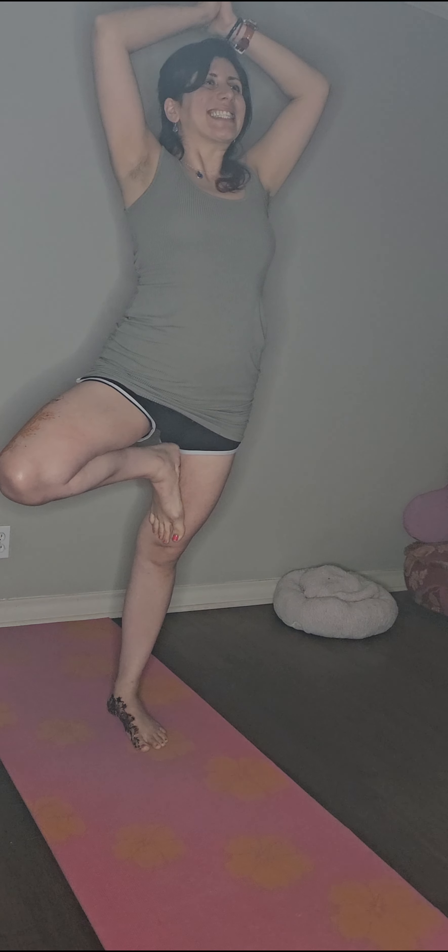Looking at a point in front of me that is gonna help me keep the balance in this tree pose, slowly letting go of that foot, letting off my arms, doing the same with the opposite leg and my arms come all the way up and overhead again. I'm gonna draw a big smile with my mouth, practicing these face postures to relax and stretch the muscles of my face in this tree pose.